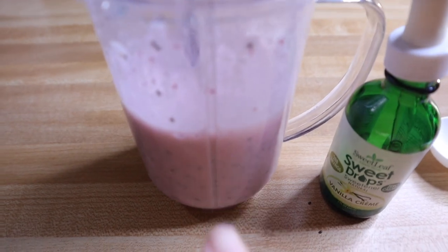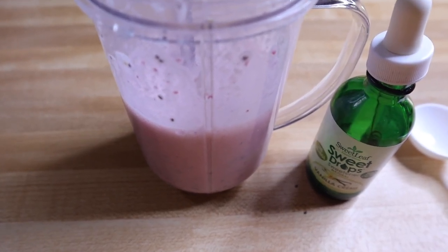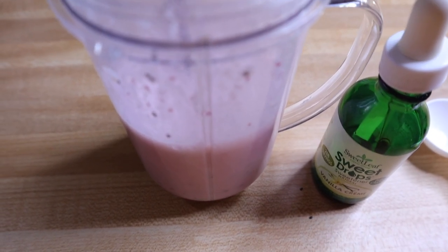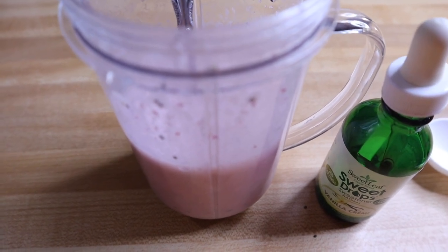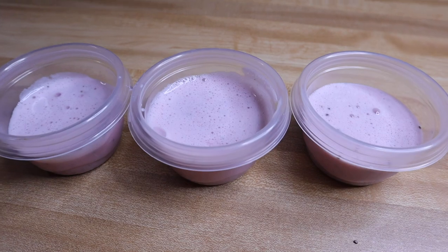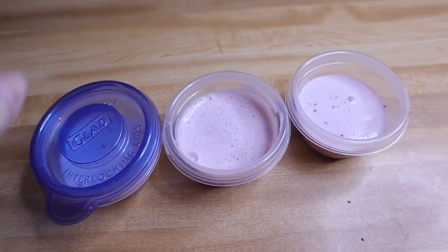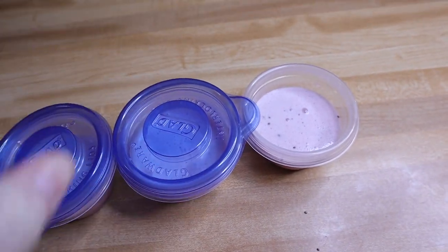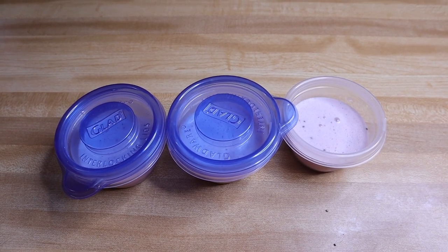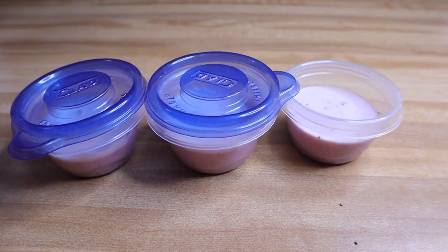This is technically one serving, but I like to divide it up into some little containers. That way, when I need a quick snack or something sweet, I can grab one without having to worry about a ton of carbs and calories. I've portioned this into three little containers from Walmart. I'll store these in the refrigerator for about four or five hours or overnight before eating — a perfect little snack if you need something sweet.